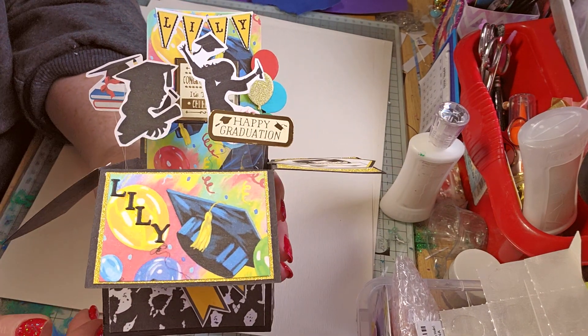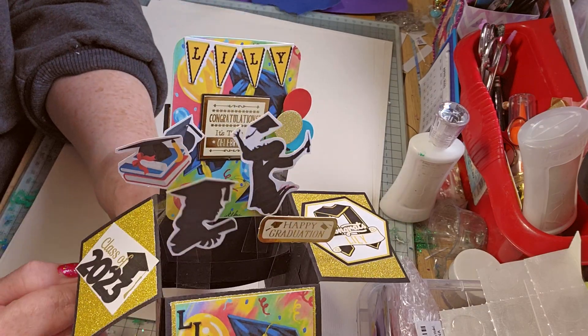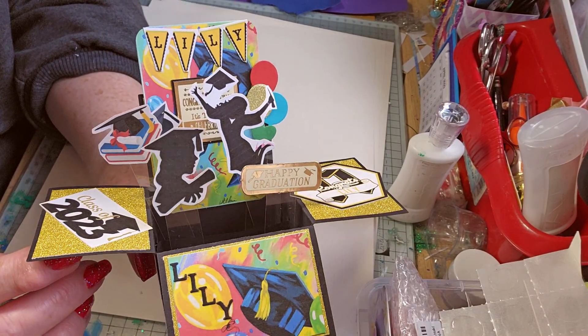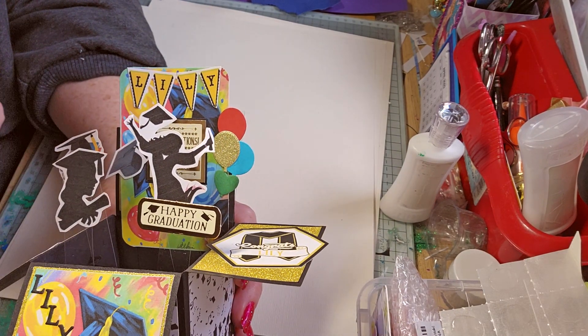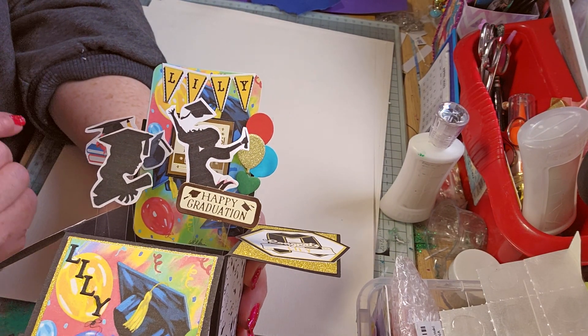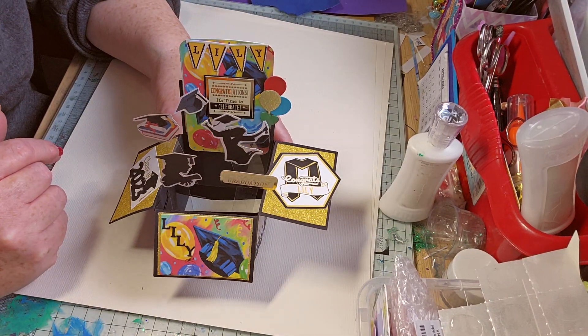I've just got a little habit of boxing stuff up and then forgetting to film it and then having to unbox it again, so I just thought I'd get this done. I need to contact her and find out if we need to sign the back or just leave it blank, because I don't know. I love it.